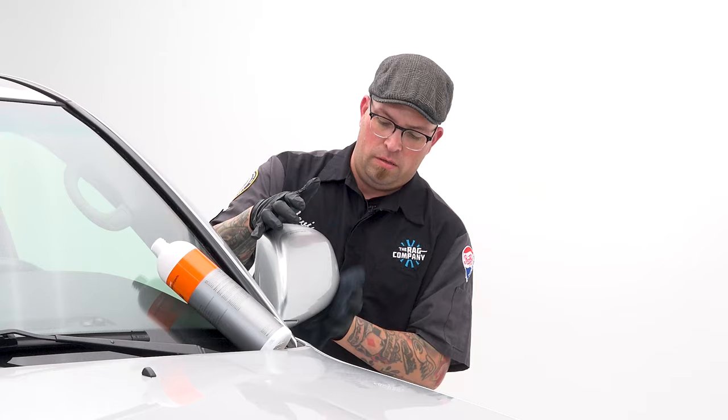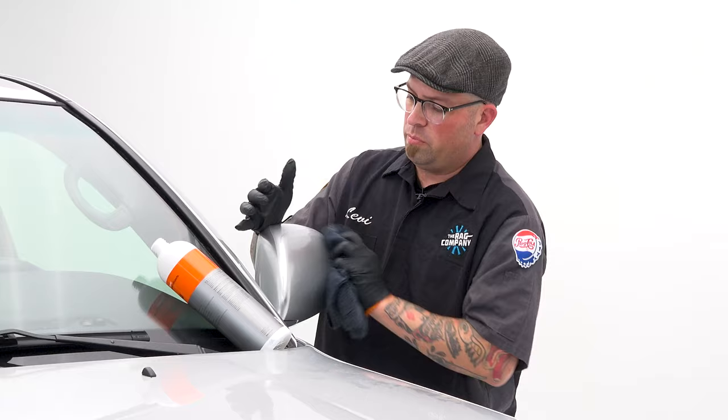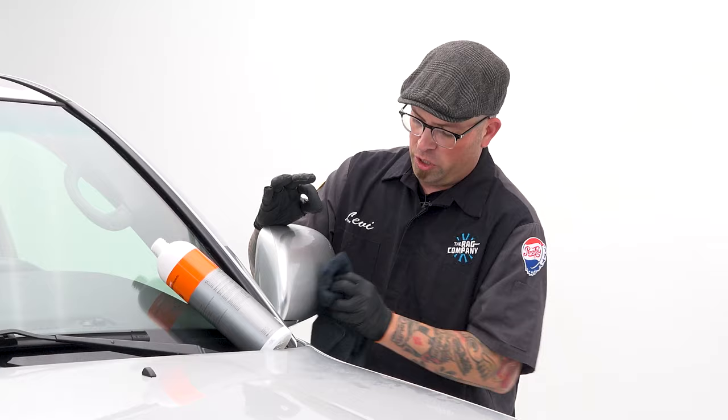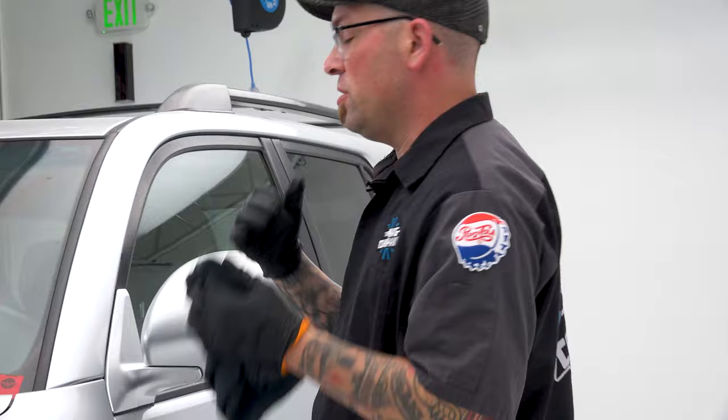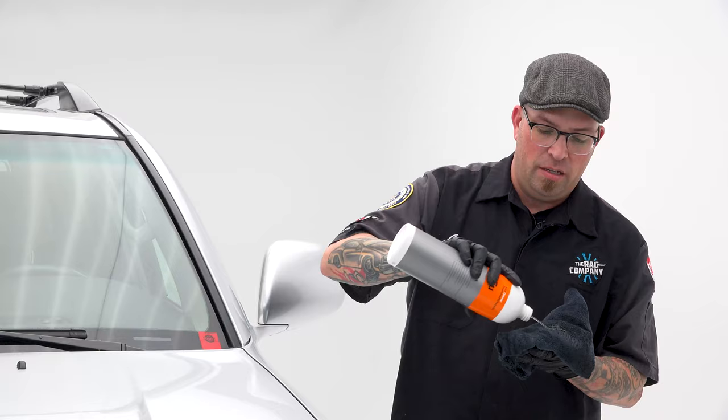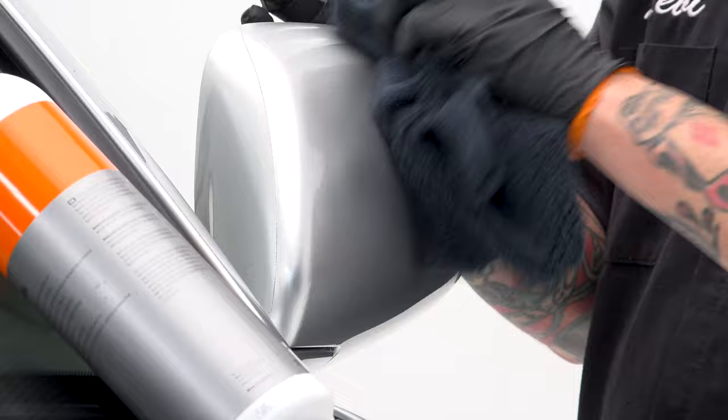You just go around the mirror and apply the product. The nice thing about this product is it actually stays liquid for a good period of time, allowing you a lot of workability on the surface. Sometimes tar and glue removers have a tendency to flash very quickly — when that happens you have to keep reapplying. But because of the chemical nature of this product, it stays very compliant. It's really nice to have it fully dissolve off the surface.